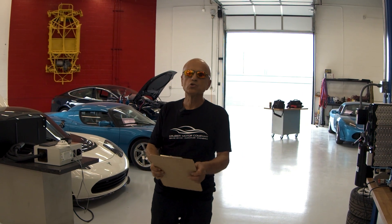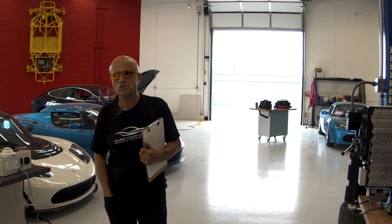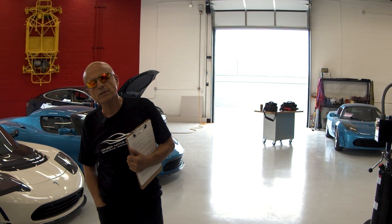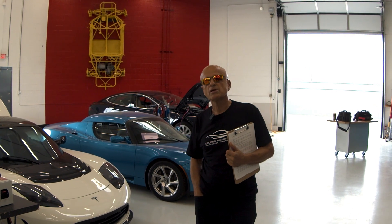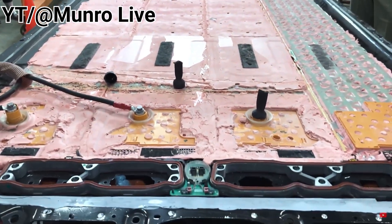Our take on this newly emerging concern about the future of Tesla battery pack serviceability is that innovation, research and development, and service solutions will emerge with companies like ours leading the way. We will continue to innovate, solve problems, and find ways to service these new structural 4680 battery packs.